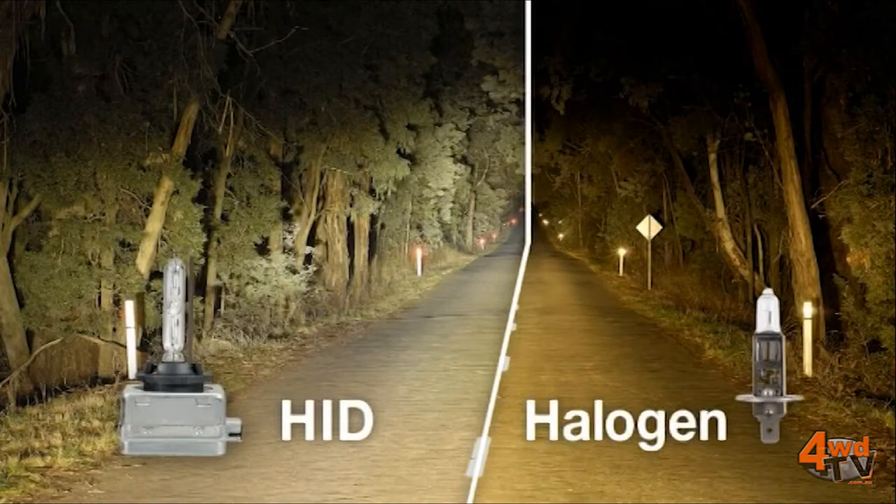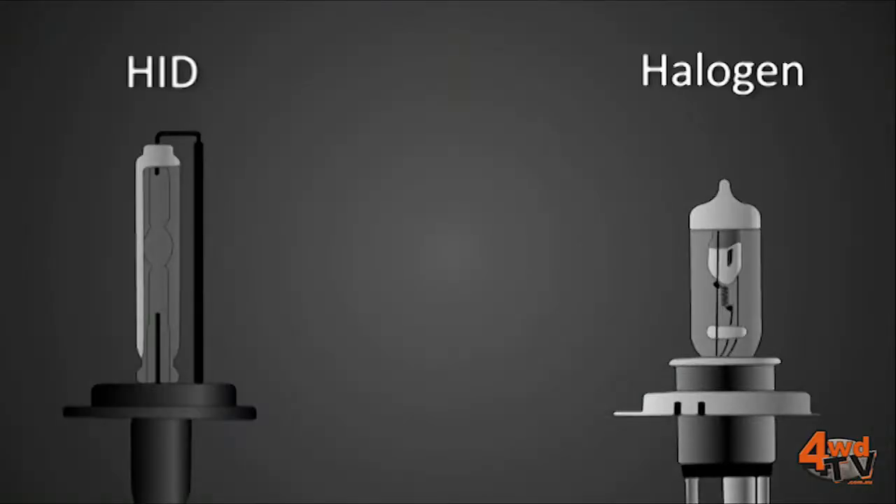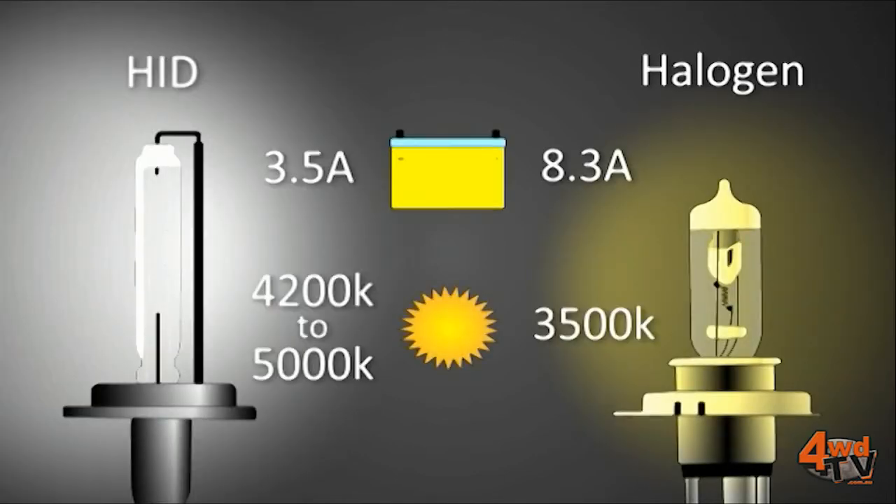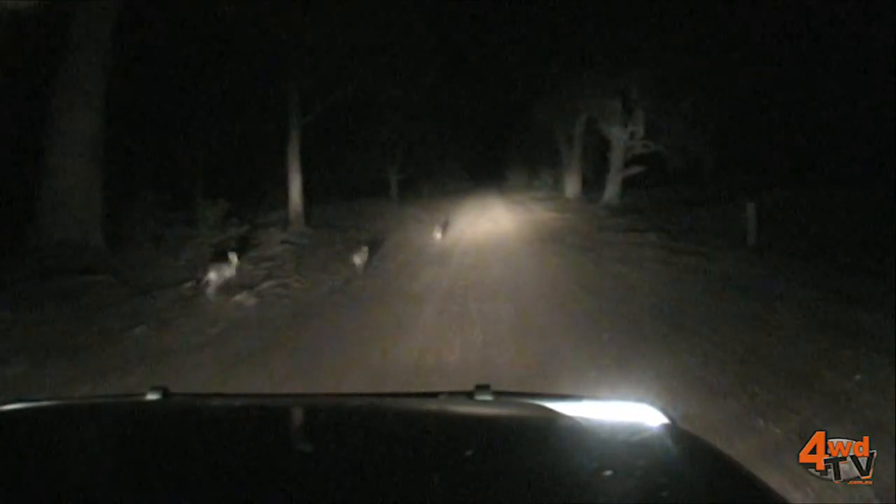The light produced by HID is also a better quality than halogen. A better quality of light means a whiter light — a light closer to daylight. The whiter the light, the more comfortable on the eye and the less eye fatigue you get over long distances. That's important for safety — it means you can see better and react earlier to hazards on the road.